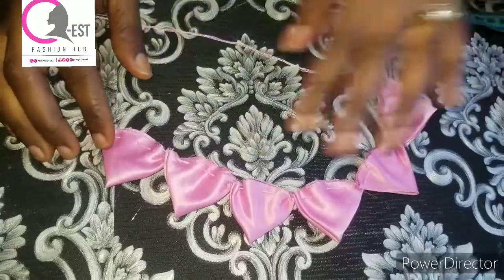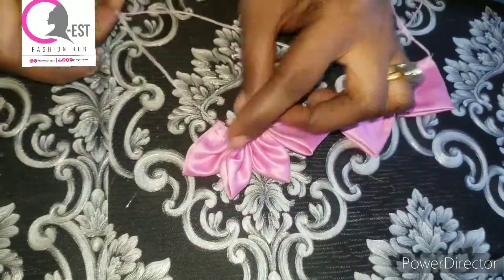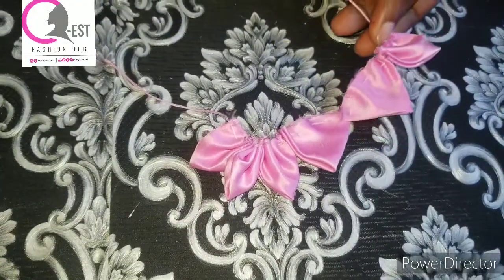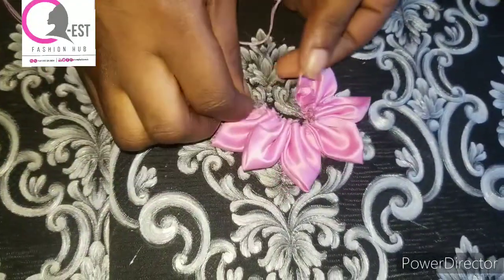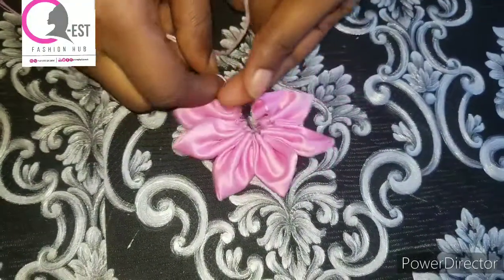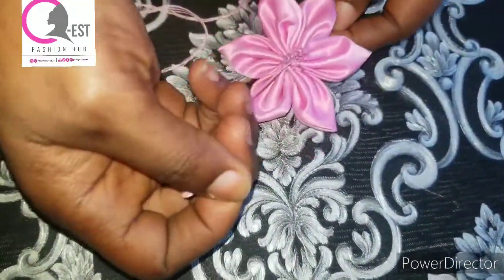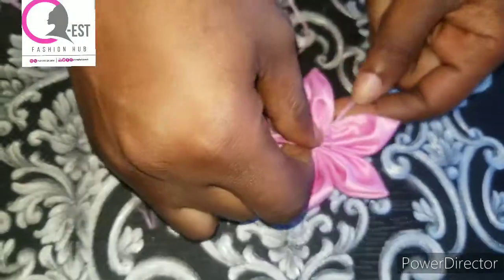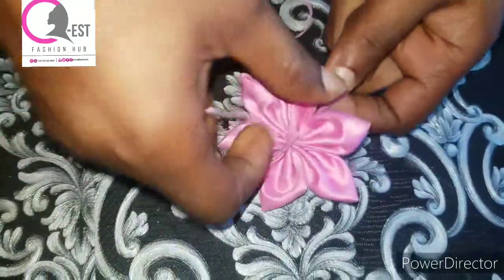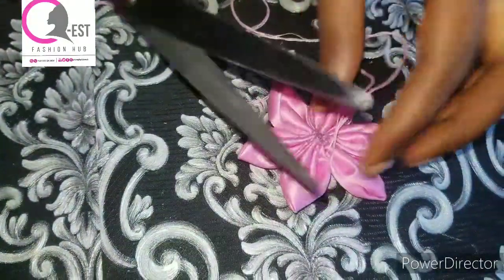When I was done stitching them together with a loose stitch, the next thing I'm going to do is pull from both sides. I'm going to pull it very close — you can increase them, you can use seven, eight, or even more depending on how full you want this to be. I'm going to go ahead and tie it, creating knots — make sure you tie it very tight. I'll tie it again for a third time, then cut off my thread.